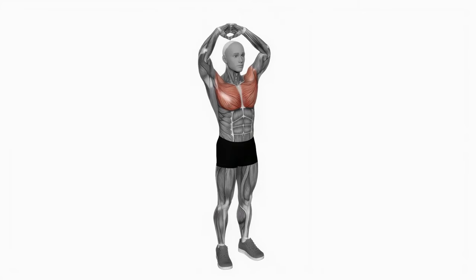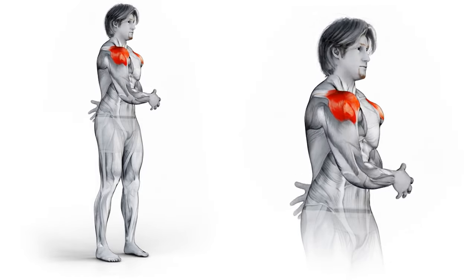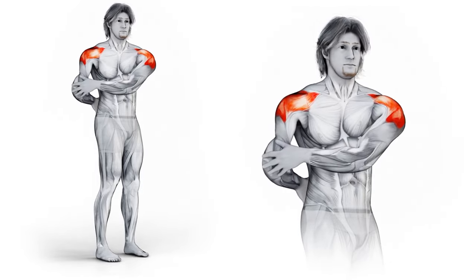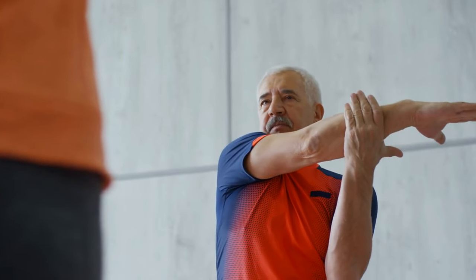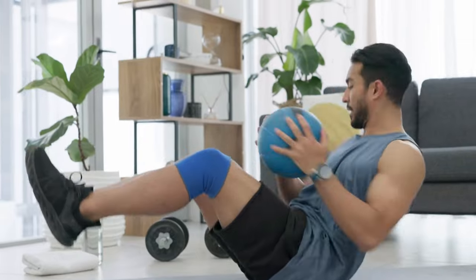Step-by-step upper body stretches: Begin by standing tall with your feet shoulder-width apart and arms relaxed at your sides. Interlace your fingers behind your back and gently straighten your arms as you lift them away from your body. Feel the stretch across your chest and front of your shoulders as you open up your chest. Hold for 15-30 seconds, focusing on maintaining good posture and breathing deeply. Next, extend one arm across your body at shoulder height and use your opposite hand to press the arm towards your chest. Feel the stretch in the back of the shoulder and upper back. Hold for 15-30 seconds, then switch arms and repeat on the other side.